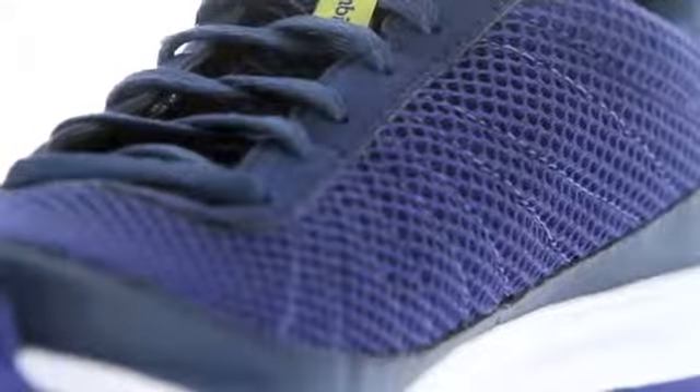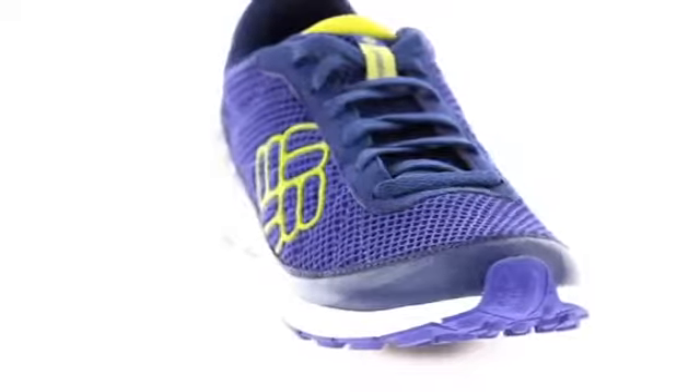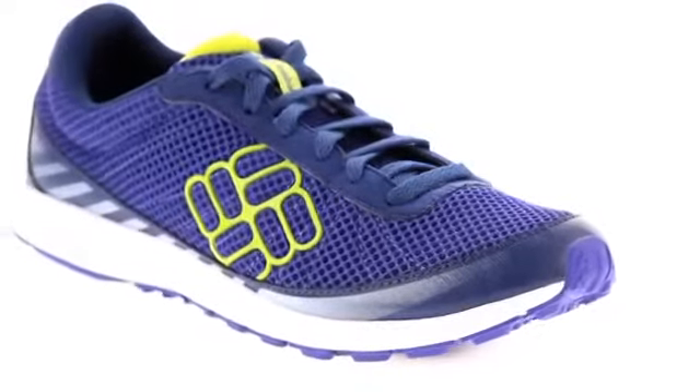This shoe is about being minimal and flexible, an ideal combination for adventure racing, ultra-marathoning, mountain running, and just escaping to the trail for a good, fast run.